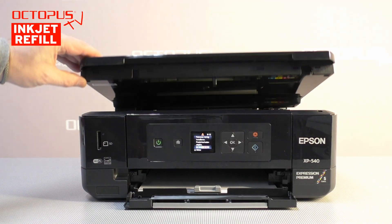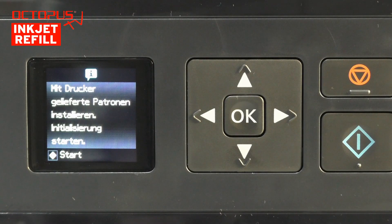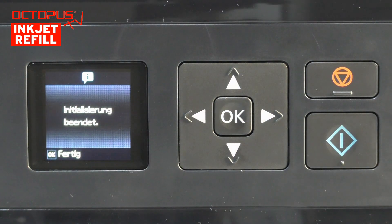As soon as all cartridges are installed you can close the upper lid again. The initialization of the printer and the first fill of the ink system do not start automatically. On the display you are asked to start this process by pressing the green start button. When the initialization has been completed, this is shown as a message on the display.